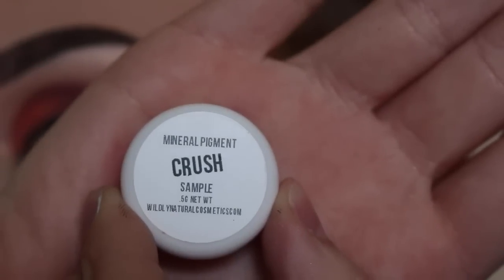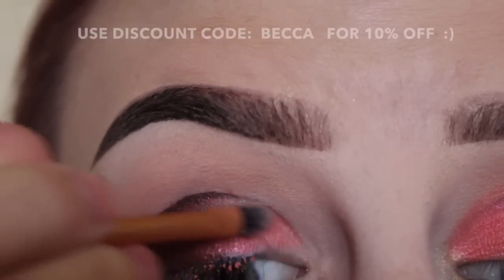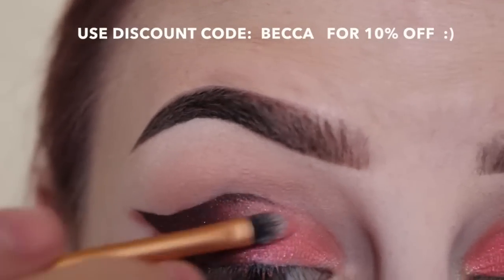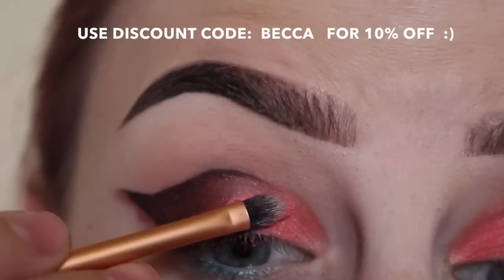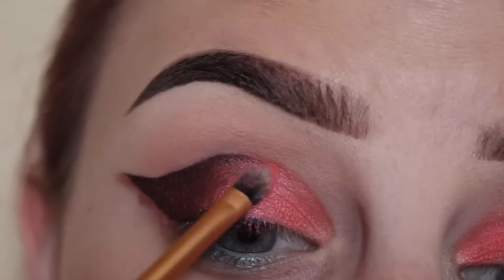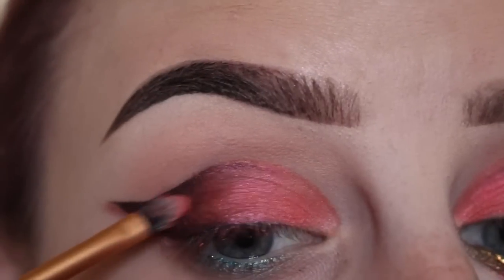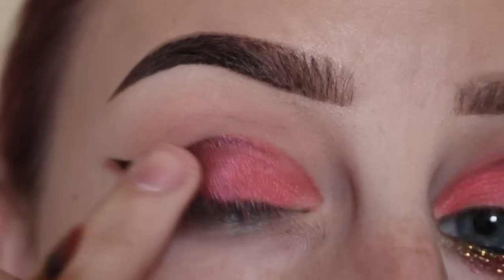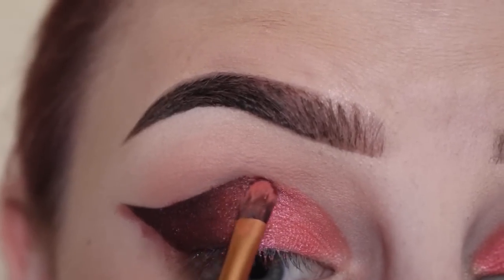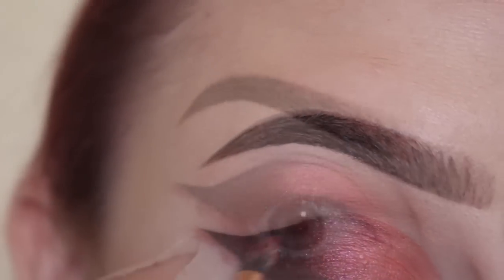Dipping into the shade Crush by Wildly Natural Cosmetics, applying that to the front half of the eye, taking it over some of the other color, tapping it, and then taking more of that maroon shade and going right over this area here.